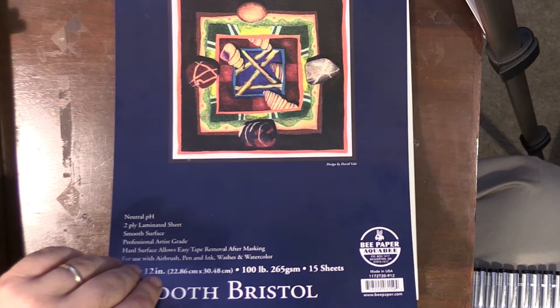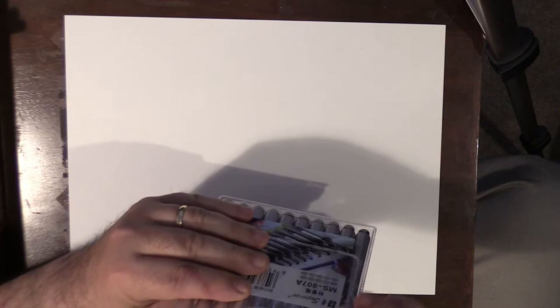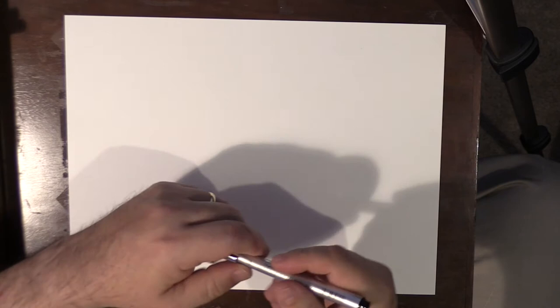This is my Bee Creative paper, or Bee paper. This is Bristol paper — it's a two-ply, 100-pound. It's a nice paper. I like it. It's nice and smooth, about the equivalent of the Strathmore, about the same price. It's a local paper made here in Beaverton. These pens are actually kind of cool — they come in this little plastic carrying case, which is pretty handy.